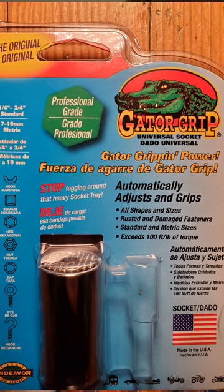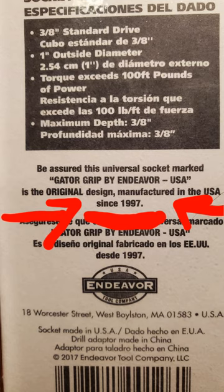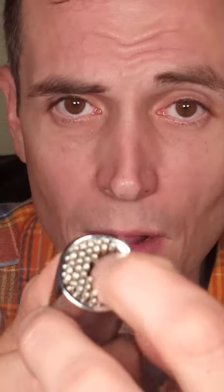Well, guess what? This thing is really called the Gator Grip. It was invented over 25 years ago and there's a reason why these things haven't caught on in 25 years — because these little pins, unless the bolt pushes in the exact right number of pins, they are going to strip the head off your bolt or these things are going to break. They're not going to reliably work. They're not going to replace your entire toolbox.